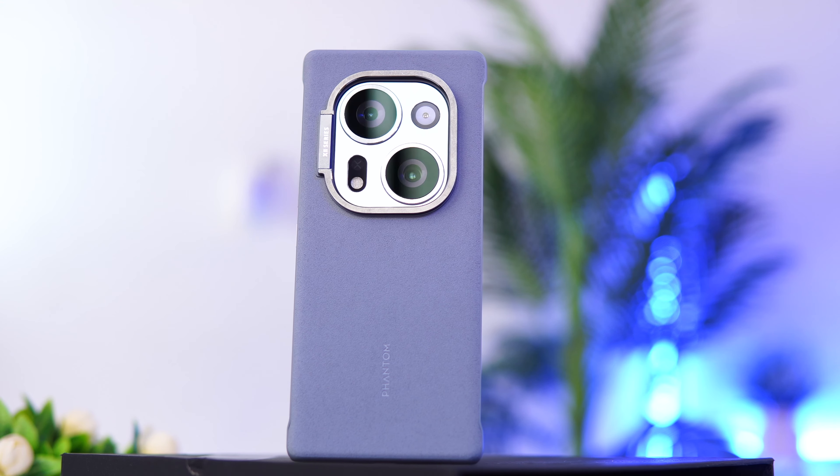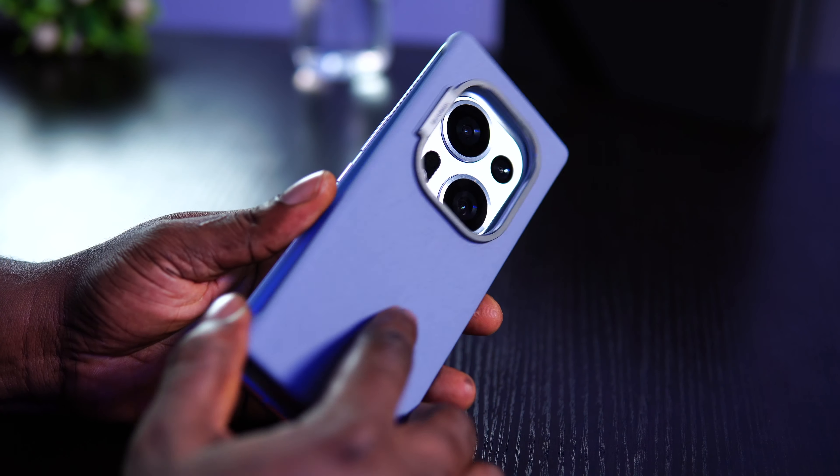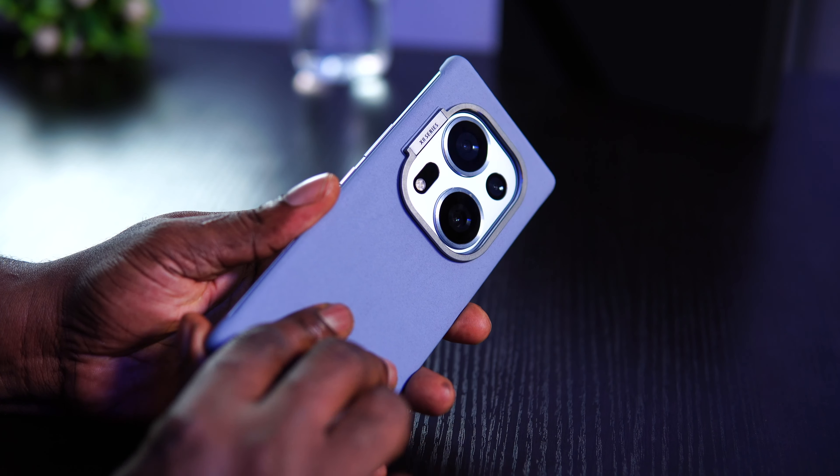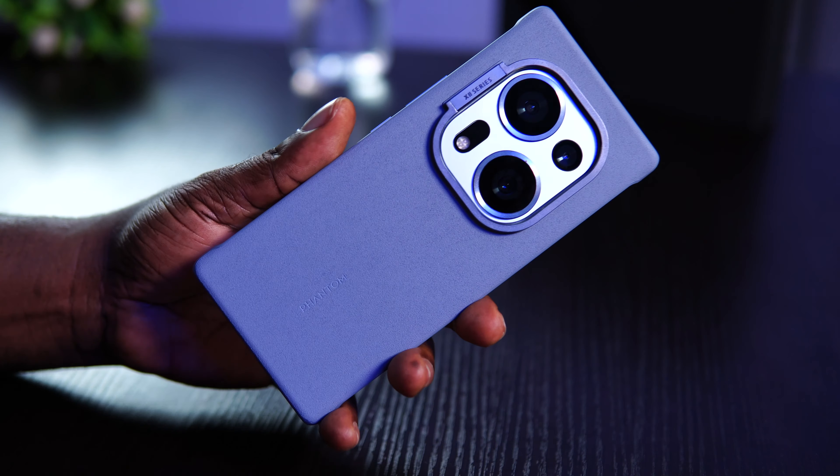The introduction of the X2 series with top-tier specifications has taken the mobile industry by storm, because this is the first time Techno is taking a different approach by releasing a device that aims to offer flagship specifications and experiences. This is a device that has built so much hype and momentum even before launch — but the question is, does it really live up to the hype?